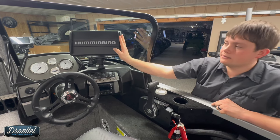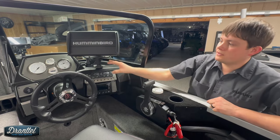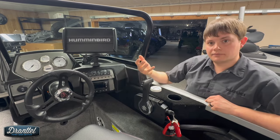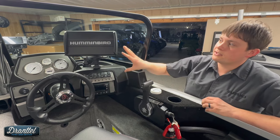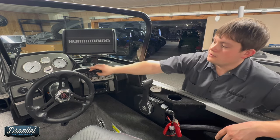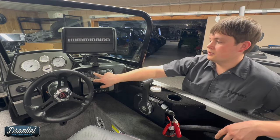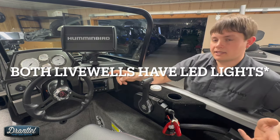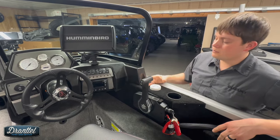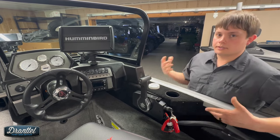This customer opted for a Helix 10, which is a mega side image unit — those transducers are at the back of the boat. We mount this one with this console on a RAM swing arm mount, which is very sturdy, cost effective, and gives you a lot of flexibility for visibility. Underneath the locator you've got a master power switch, navigation lights, anchor light, interior lights, and livewell lights. Both livewells have LED lights in them. There's an accessory switch which powers the front locator and also the Minn Kota heading sensor, which gets you the expansion iPilot features like the jog feature.